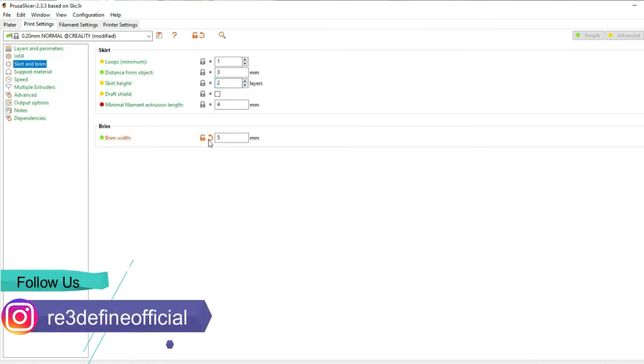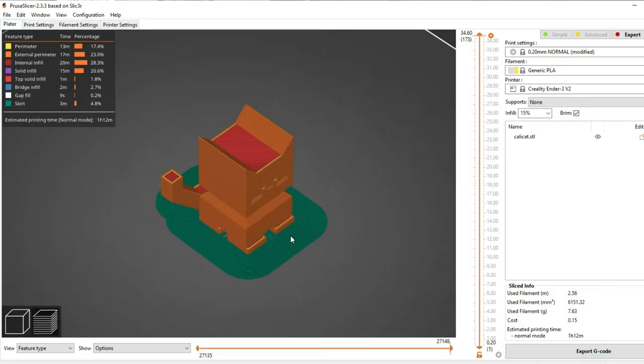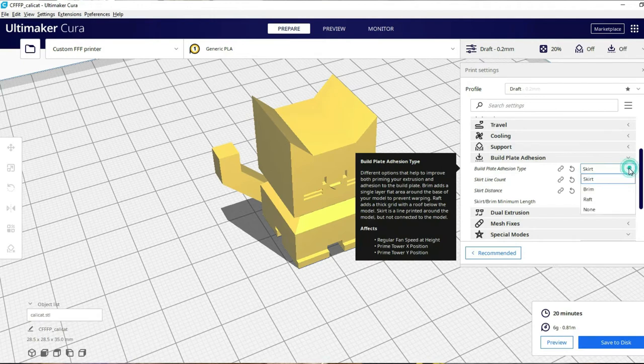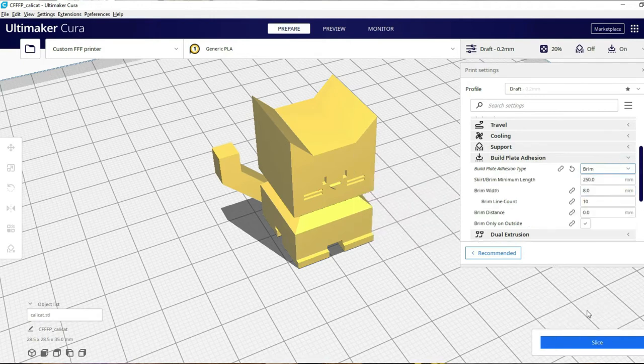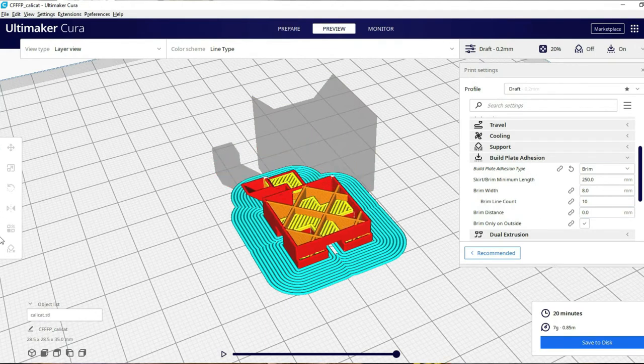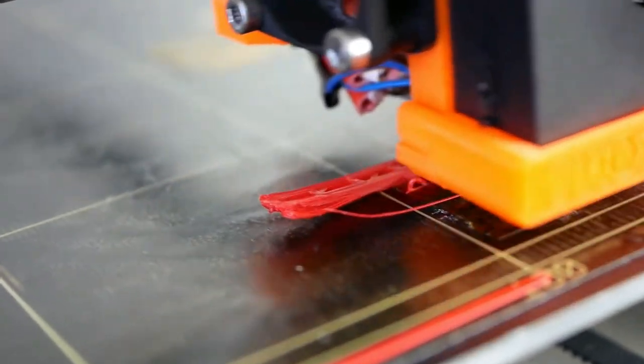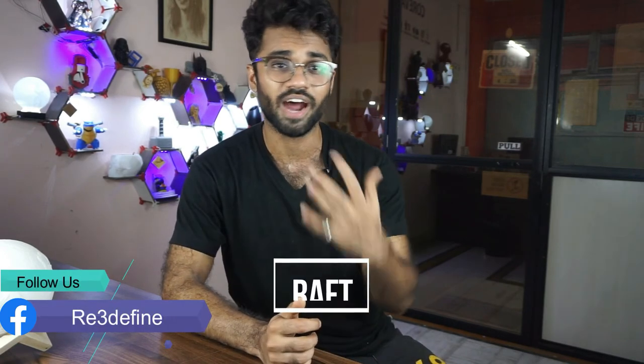In Print Settings you can see the brims in the Skirts and Brims section, where you can define the brim width. In Cura, under Build Plate Addition type, you can select brims. With materials like ABS, there is an option to use brims, since the surface area increases and the chances of warping are reduced.